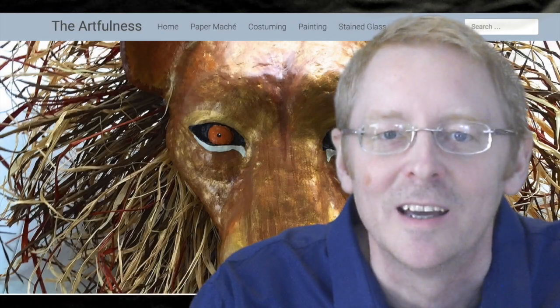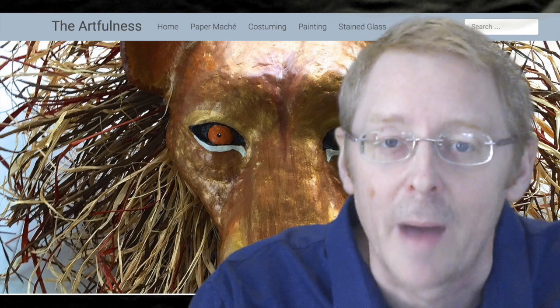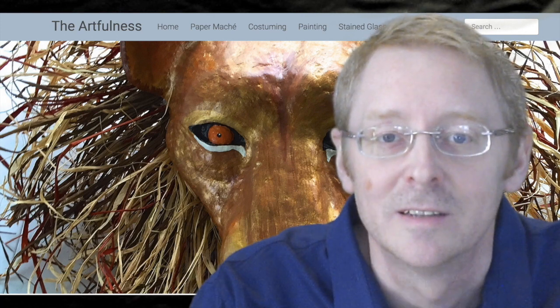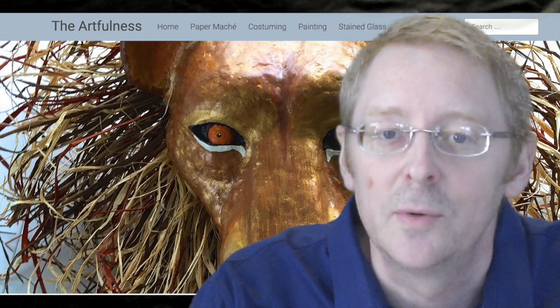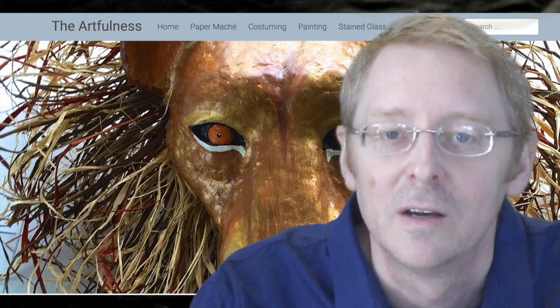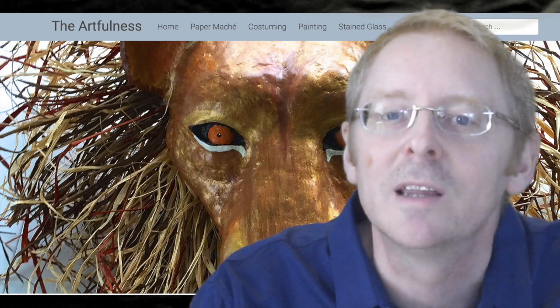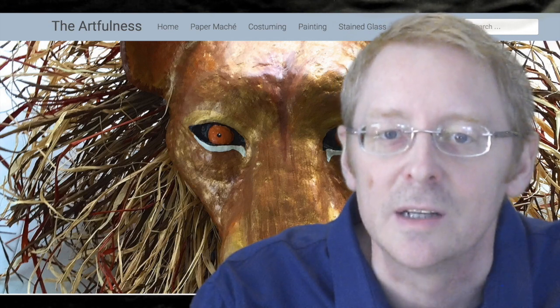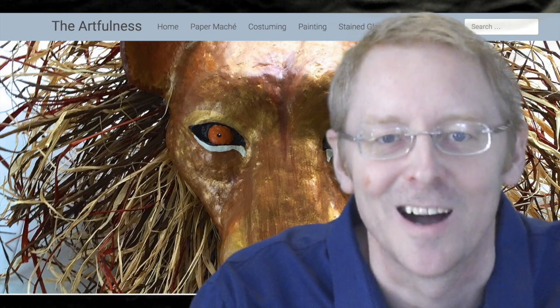Hi, I'm Kevin Dahani, and today I'm going to show you step-by-step how to make a leopard mask for the Lion King. I'll use a variety of products and materials, including WED clay, plaster wrap, and paper mache. For a complete list of all the materials you'll need to make your own mask, just visit my website at theartfulness.com.